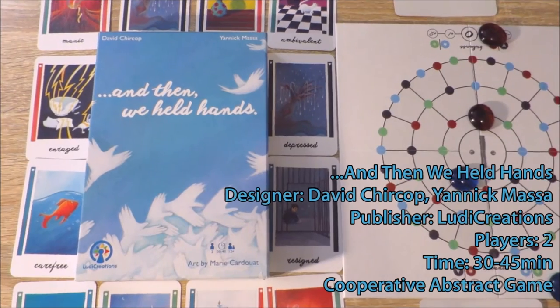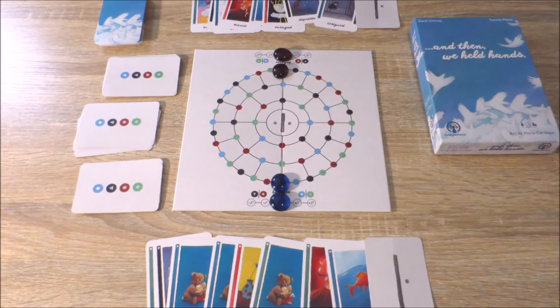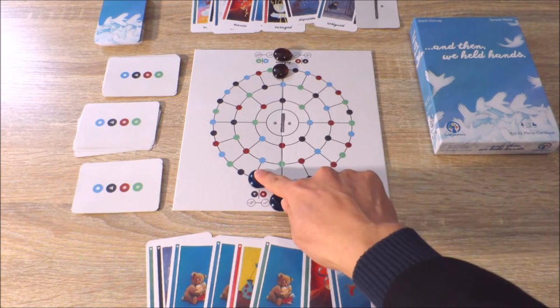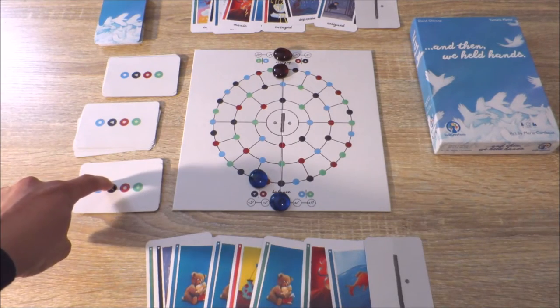It's for two players, lasts for about 30 minutes, and is a cooperative abstract game. The objective of the game is essentially for players to move their beads from coloured node to coloured node, completing objectives from the objective card deck as they go.